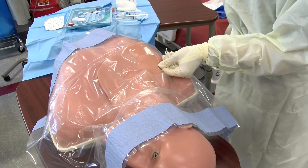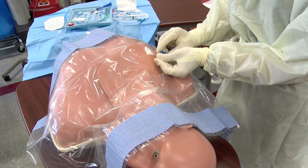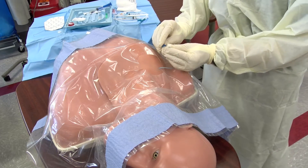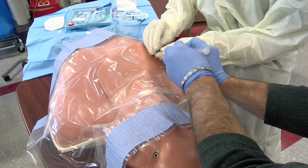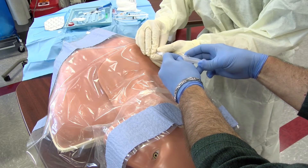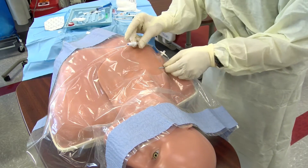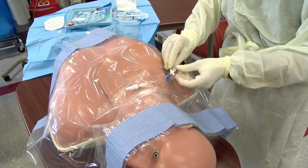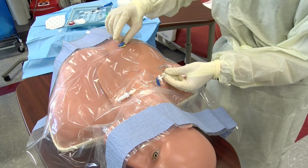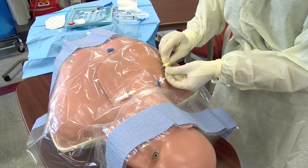Once placed, make sure that you have the end of the tube covered or capped to prevent accidental air embolism. Your assistant can help by placing the heplock onto the open catheter. Now you may use the included plastic attachment devices and suture to keep the catheter from being dislodged during transport or medication administration.